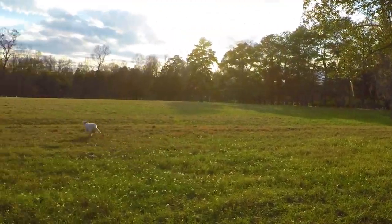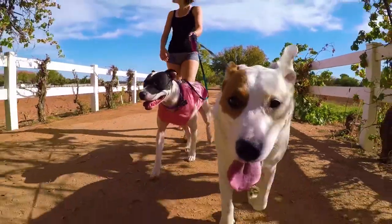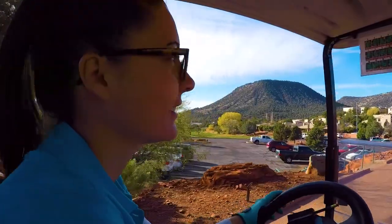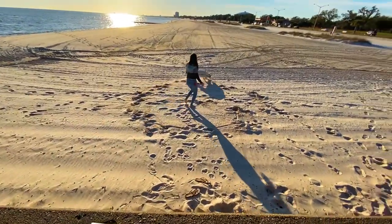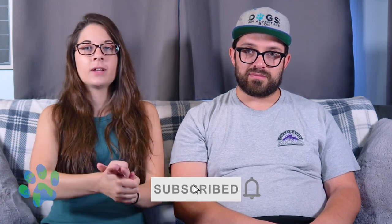So let's just start with this video and we hope it helps. Before we get into this video, make sure you go down, hit that like button, hit that subscribe button, and ring the bell for notifications. It really helps us out to continue making videos like this, and we really want you to become a part of the Travel Dogs family and community. Ask us questions.